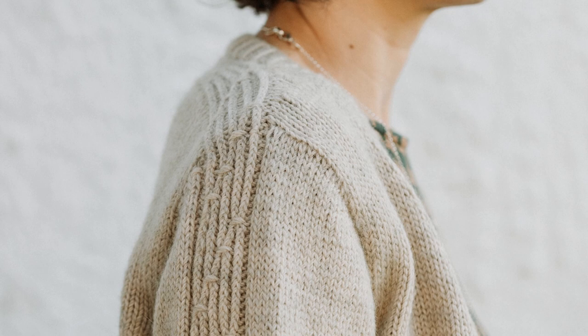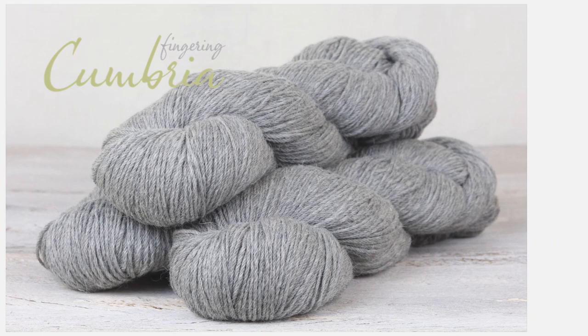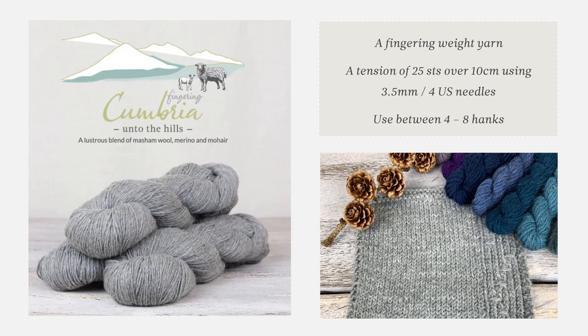The worsted weight version of Lowther uses 5 to 8 hanks of Cumbria. The lighter weight version of Lowther uses Cumbria fingering, which is made from the same blend as the worsted weight yarn. There are currently 26 shades in the range. Fabrics knit from Cumbria fingering are perfect for lighter weight garments. The tension of Lowther fingering is 25 stitches over 10 cm using a 3.5 mm needle. The 9 available sizes of the lighter weight Lowther use between 4 and 8 hanks of Cumbria fingering.